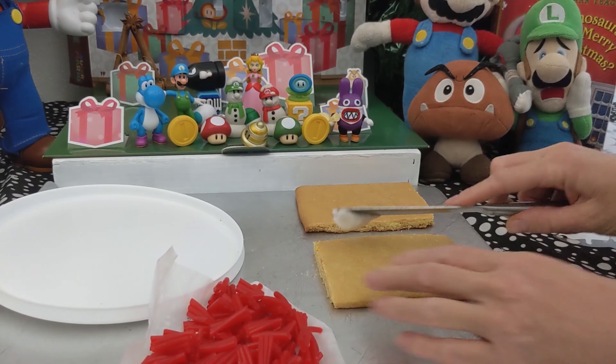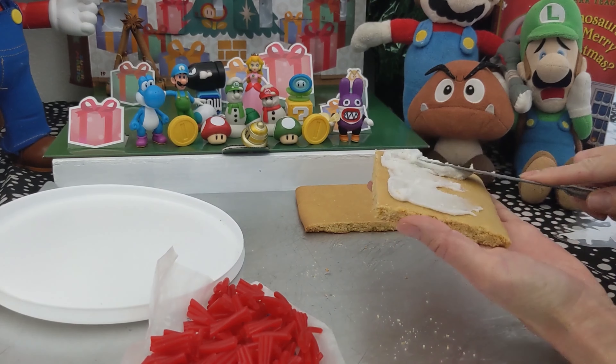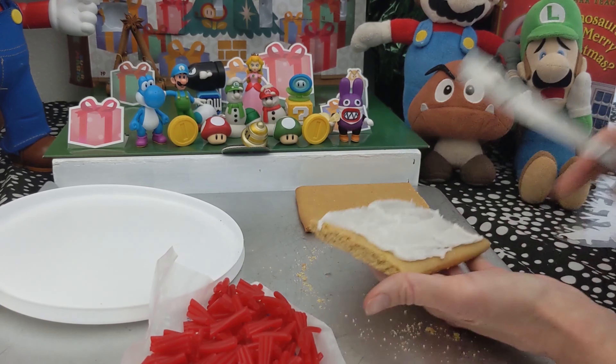For the roof, I'm going to be using some royal icing and then I want it to be red like Mario's house, so I'm going to be using some pull and peel Twizzlers.